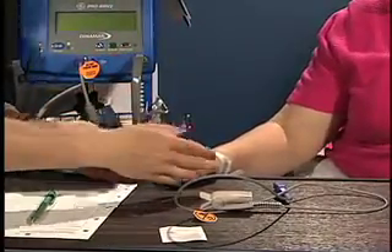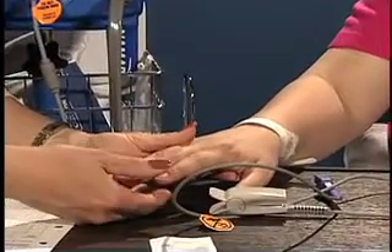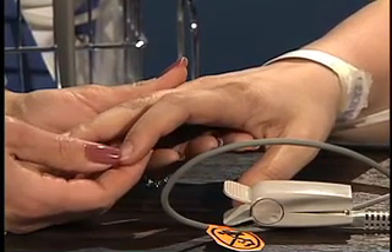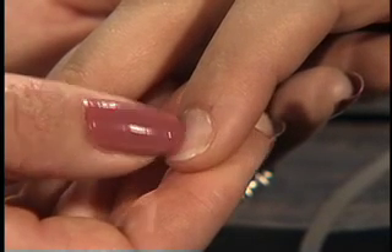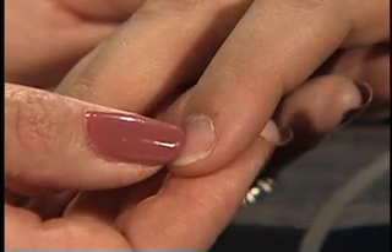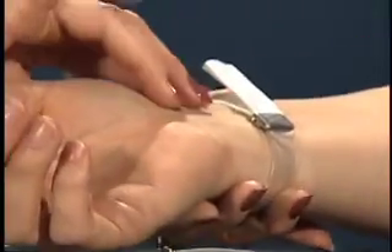Select an appropriate site for the sensor probe. Preferred sites include the client's index, middle, or ring finger, but other digits can be used. Assess the capillary refill in the digit. If circulation is compromised, indicated by a prolonged capillary refill time, an earlobe or the bridge of the nose may be used. Check the pulse at the site closest to the digit that will be used for monitoring.